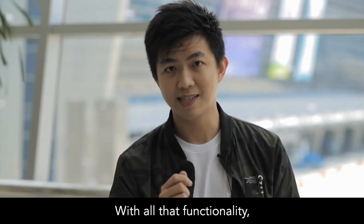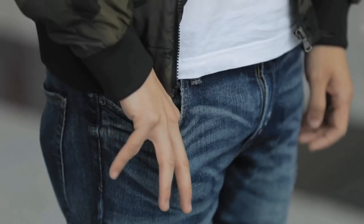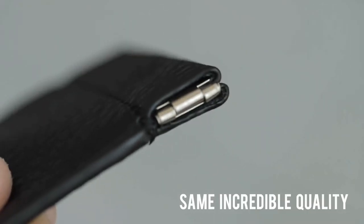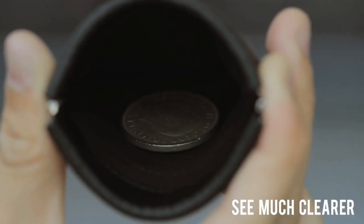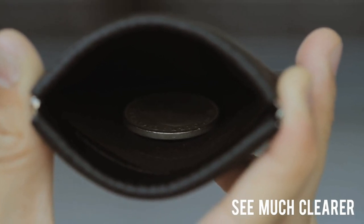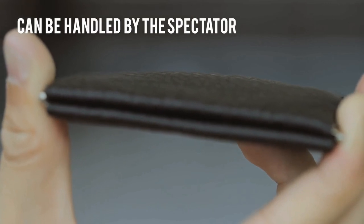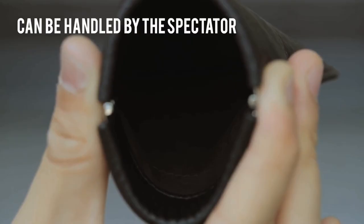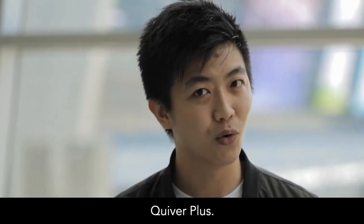With all that functionality and still fit perfectly in your pocket. I'm Calvin Chow, and I'm very proud to present to you today, Creeper Plus.